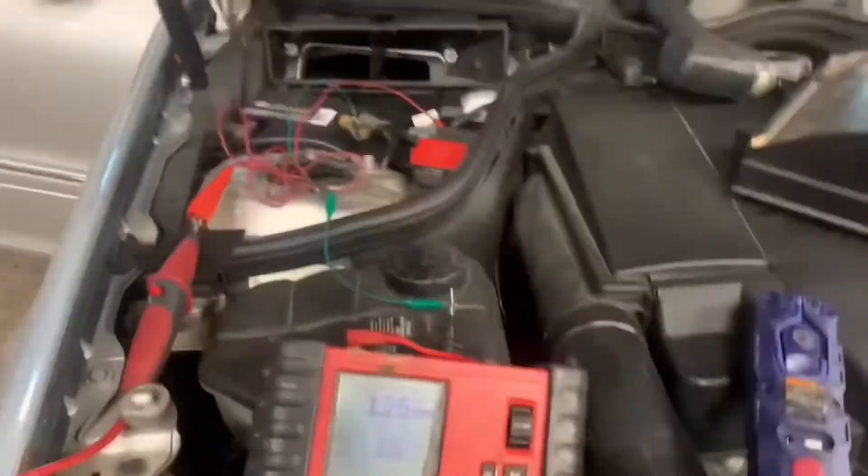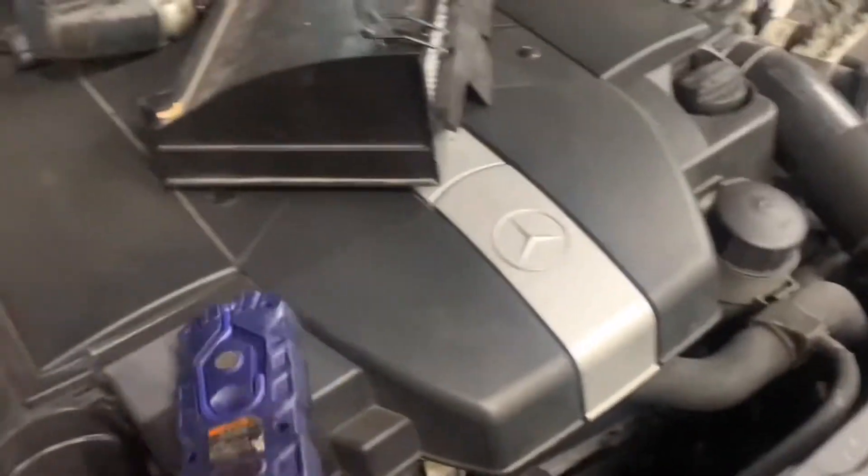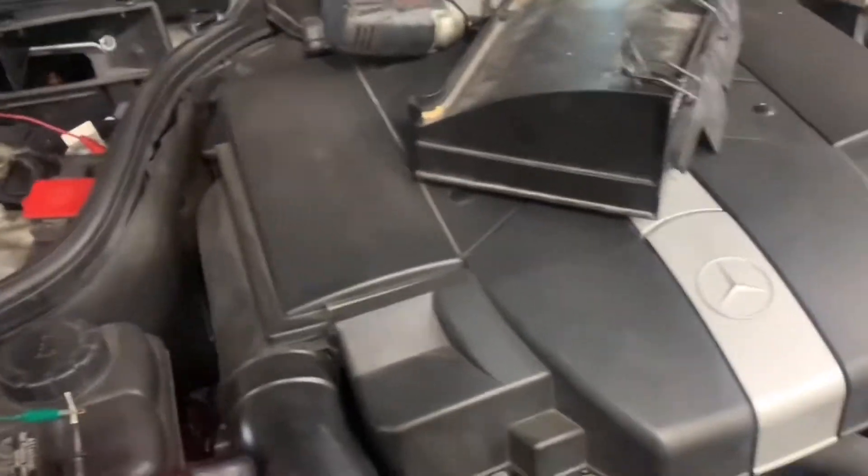We've got to find out what's causing that draw. What I understand is common on these is power seat modules under the seats. So let's start with the driver side power seat module right here — keys out of the way — and unplug these two plugs here and then walk out and see what our meter says back under the hood.